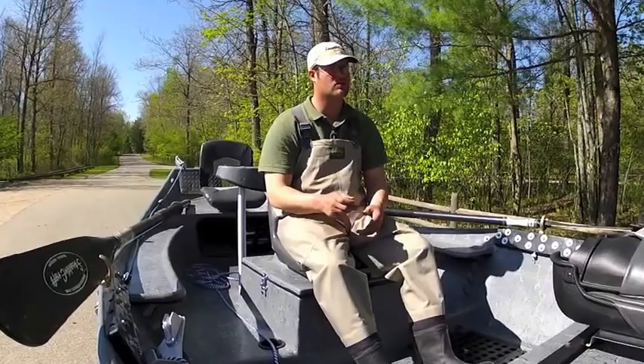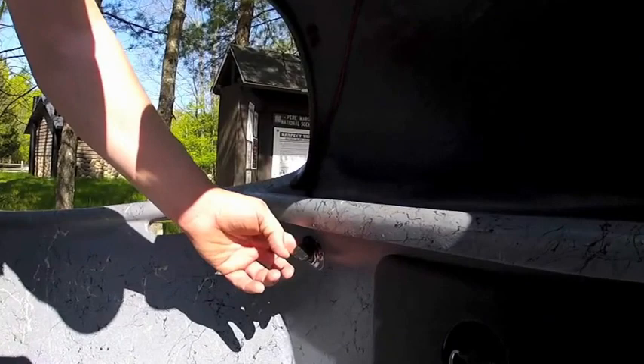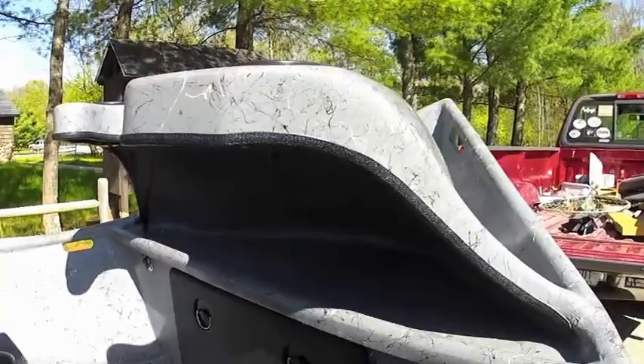This boat is pretty simple, but yet pretty cool too. One other thing — who doesn't want to be able to charge your cell phone on the water? Plug this in here and you can set your phone right up here, out of the rain, and let it charge away.